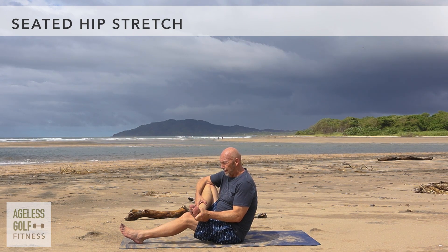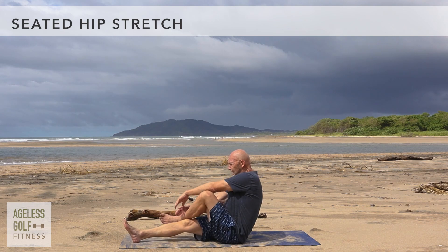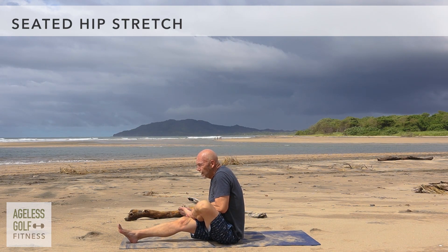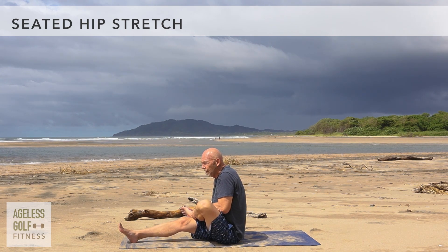Let's switch legs and repeat on the other side. Place your right ankle over the top of your left thigh. Stay here and breathe. This stretch helps to relieve any tightness in your hips, thighs, and back.